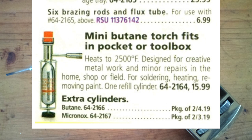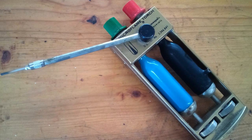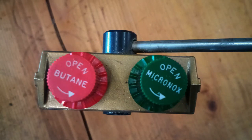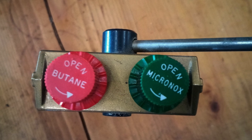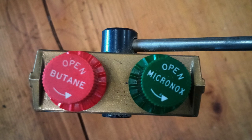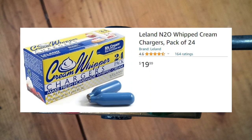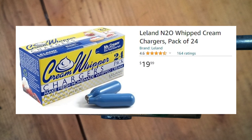If you want one of these for yourself, you can find them on eBay pretty often. Unfortunately, the Micronox and butane cylinders are no longer being produced. For the nitrous, you can use regular whipped cream chargers — that's what I have in mine.